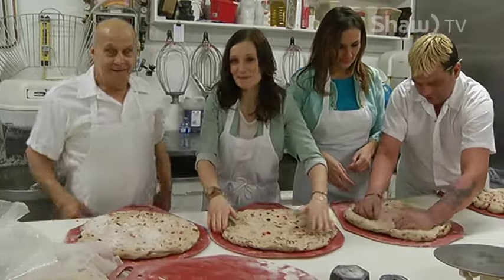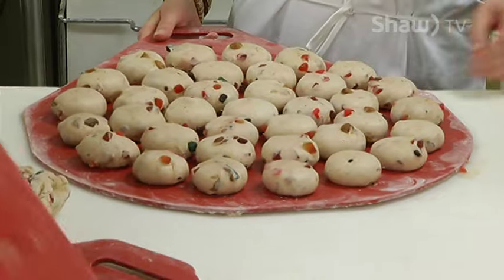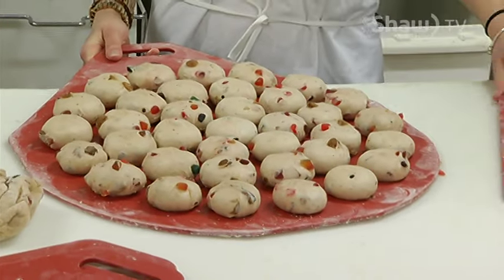I put my apron on and headed to Coaldale Bakery to make hot cross buns and find out for myself.